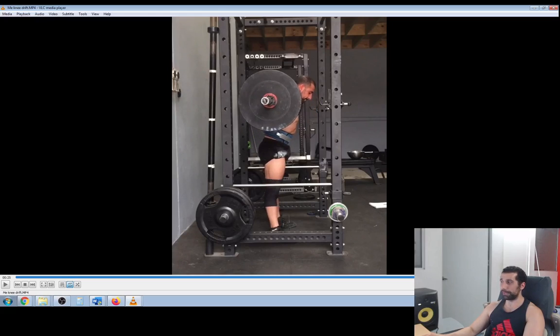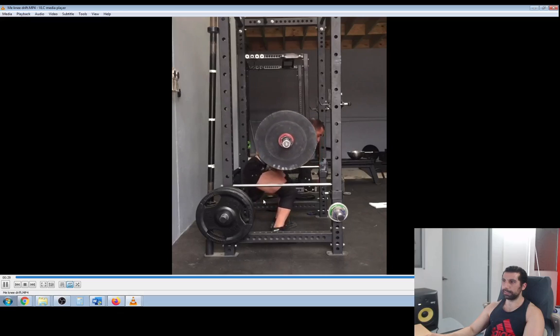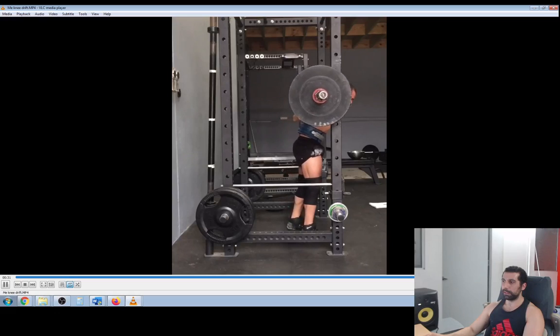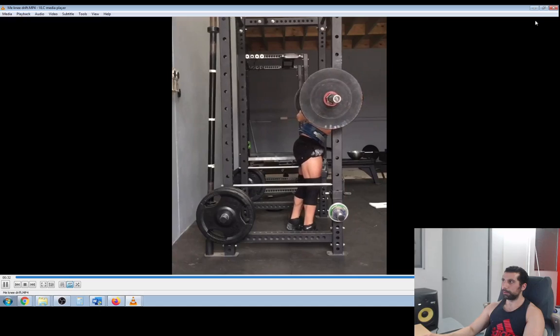Let's go back and I'll press play — you'll see if you can see all those little things I picked on: knees falling forward, bit of a good morning. Not a very great rep.